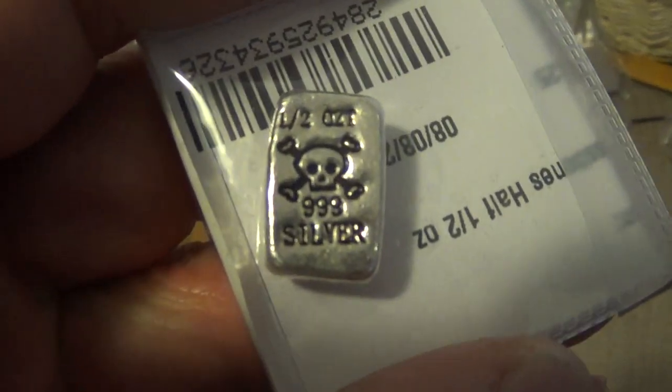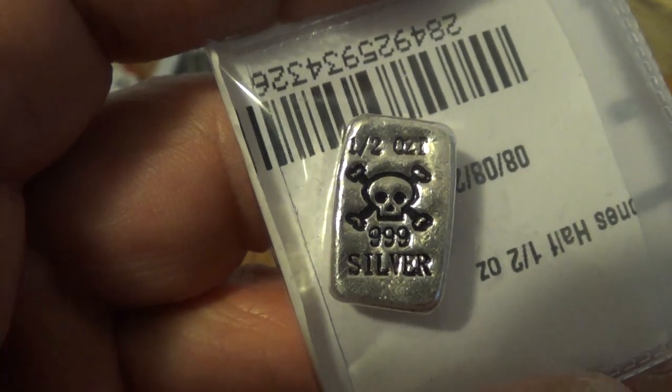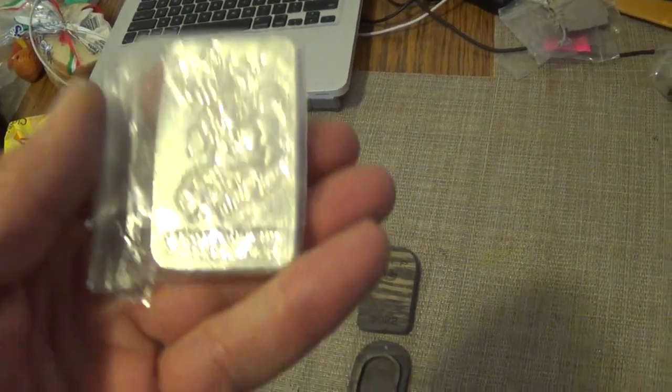A rare one as well — a half ounce. I guess you want to call it a skull, pirate, whatever you want to call it. It's a half ounce and I'm slowly but surely working on this little series.